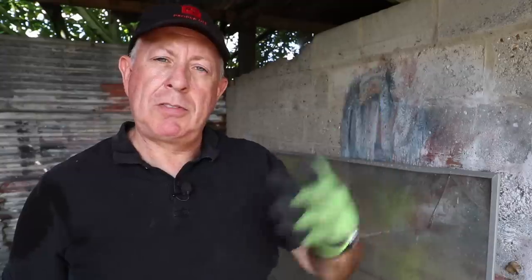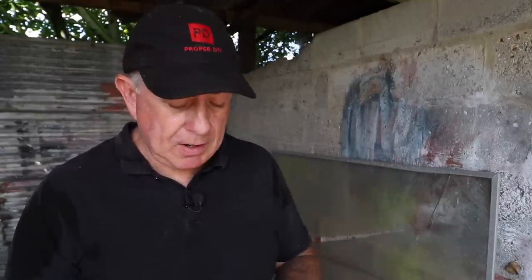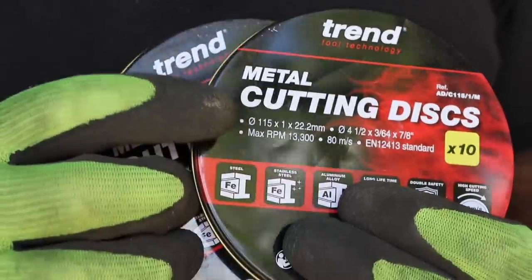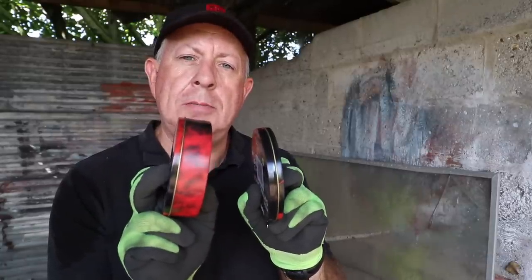So I'm going to get on top of the roof using a ladder and cut off the fixings of the crinkly tin roof with a disc cutter. I'm going to use these cutting discs from Trend today. Two things about cutting discs: first, you have to make sure that the maximum revolution speed exceeds the speed of your disc cutter. On here the maximum RPM is 13,300, which is more than the 9,000 RPM that my angle grinder works at, so I know that's safe. Metal cutting discs come in different thicknesses — this is a box of 10 at 1mm, and this is a box of 10 at 2.5mm.